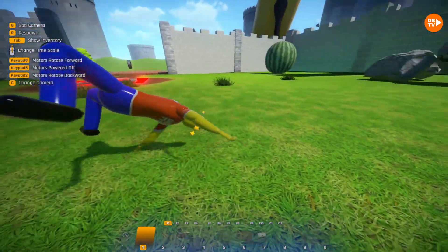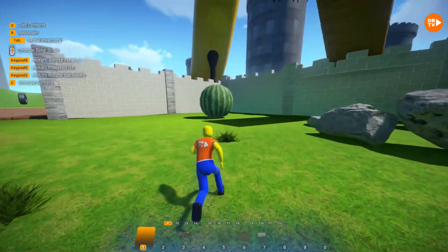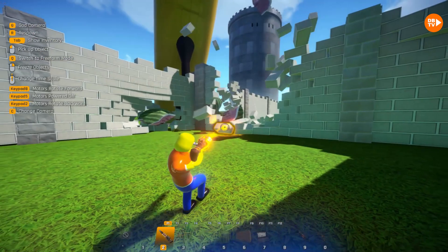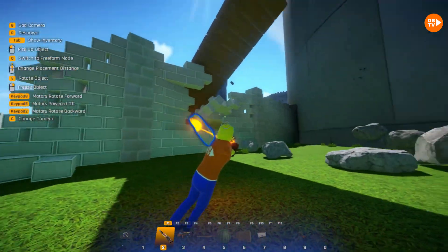We have a bigger whirlpool that we'll show you right after we destroy this wall, because we have some rocks and a giant watermelon — so what could possibly go wrong? The watermelon's very sensitive, because it just touched the wall and got broken.